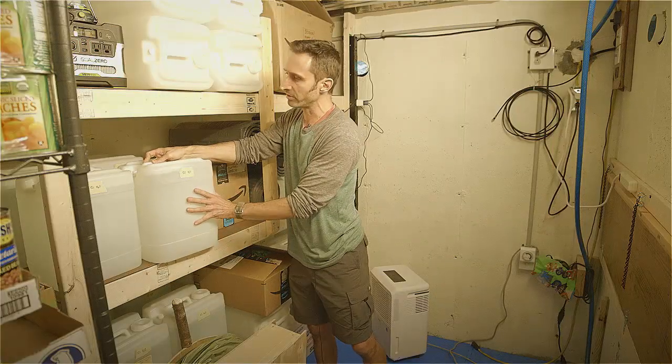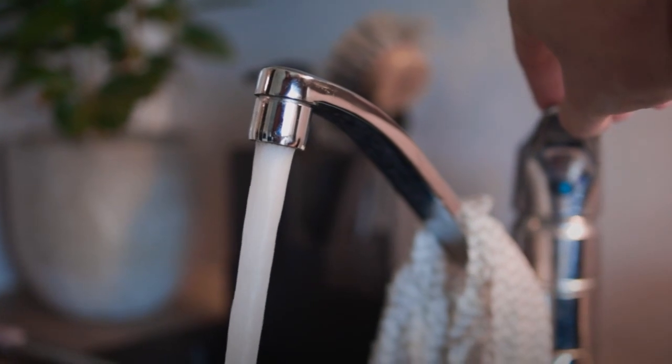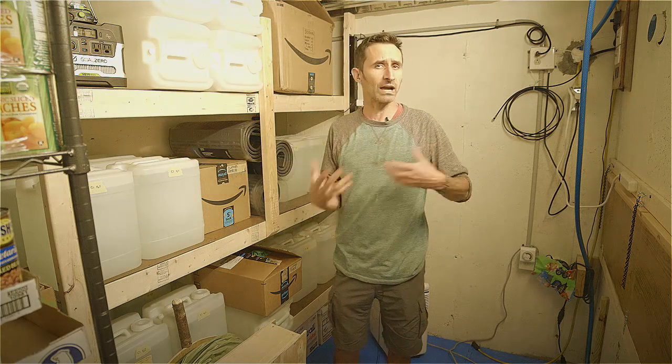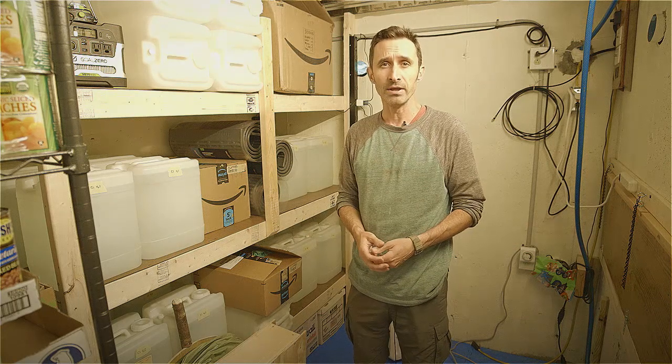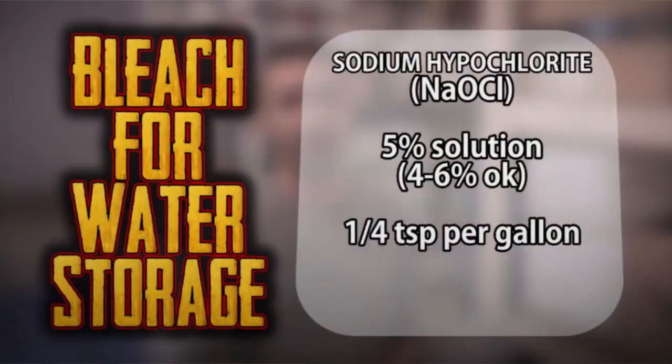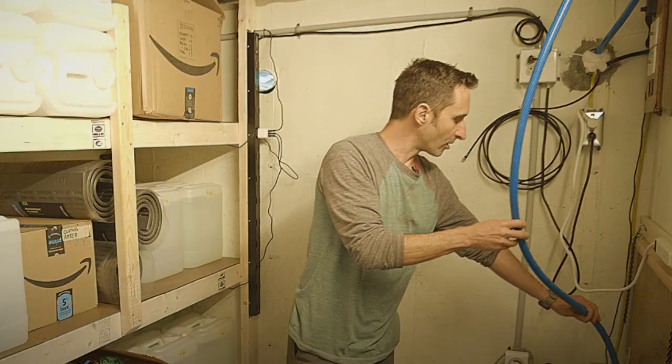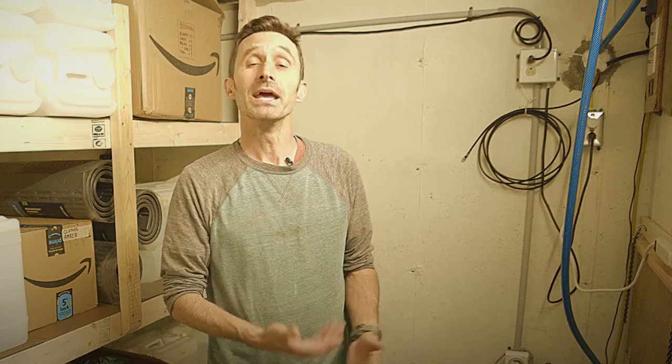These are chlorine-treated water jugs. If you want to store water ahead of time using municipal water, you can store it in jugs you've cleaned yourself — it'll last up to about a year without any extra treatment because of the chlorine added by the town. If you're getting water from a well, you can add your own bleach. We have pressurized water plumbed into this structure, but there are all sorts of circumstances — an electromagnetic pulse, wildfire, or just bad luck — where water pressure may not work. You don't want to come into your fallout shelter and suddenly realize you have no water access.